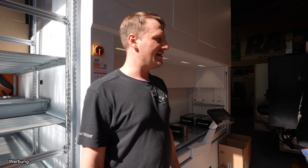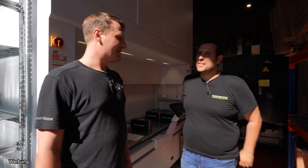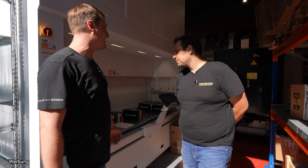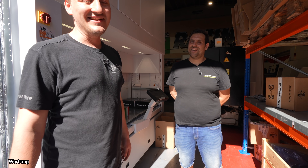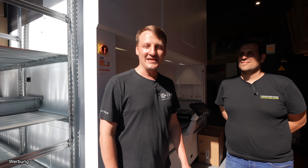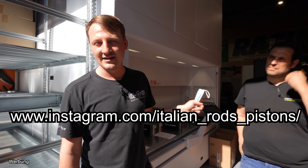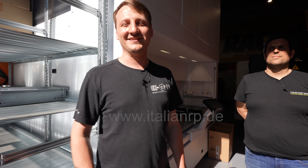Maybe sometime we'll visit the forging company — the forge where the blanks come from. But I find that was already pretty impressive. I think that's it for the video. Francesco, thank you for your time — that was really impressive and interesting. I think I will sleep here in this company with all the CNC machines. And I think the next video will continue — then we'll show you how the connecting rods are made from A to Z. Thanks for watching. Make sure to give the guys from ItalianRP a like on Instagram. And for more info: www.italianrp.de — there you'll find all the news. Thanks. Ciao!